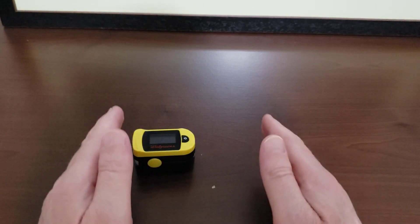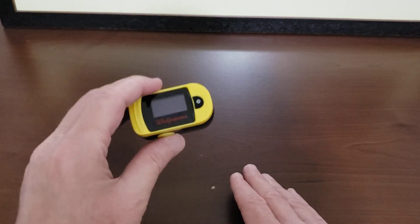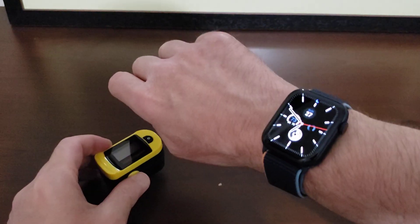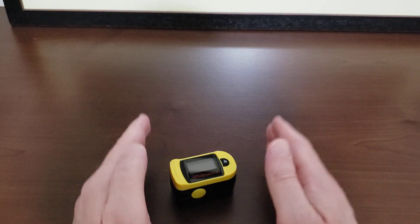This video is for entertainment purposes only and is not meant to be medical advice. Regardless of how good you think you feel or how good this watch or any device is telling you that you are, seek professional medical care.